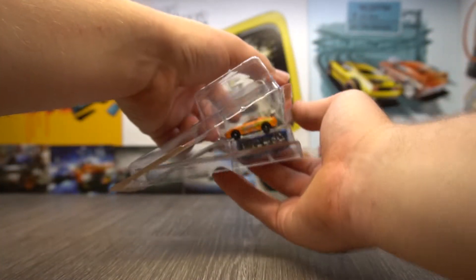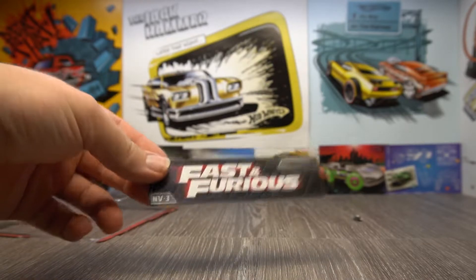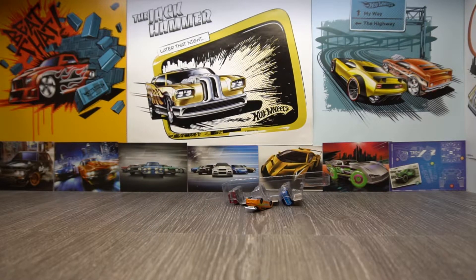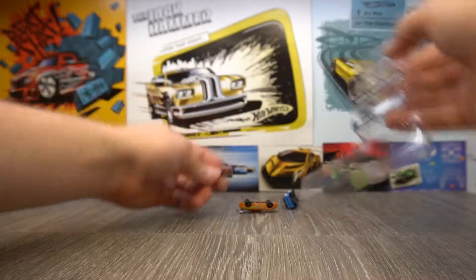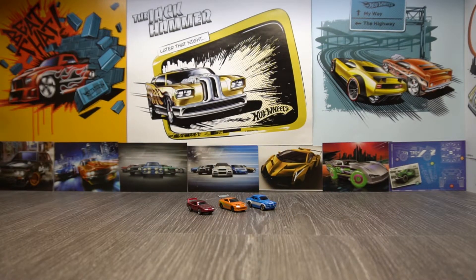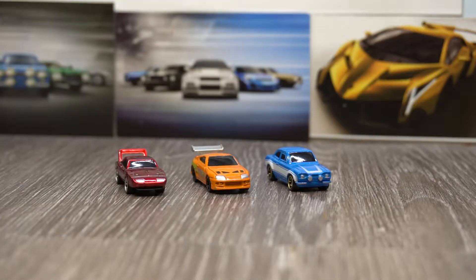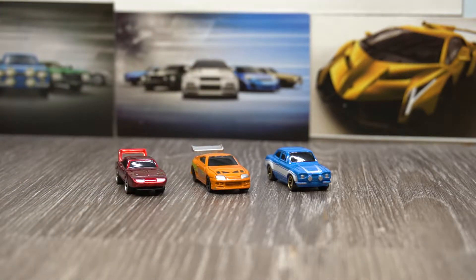Oh no, one's fallen out — back in there. A little bit of cardboard. So in this pack we've got the cars out. I'm holding them and they're actually pretty heavy despite their size, which is a good thing. Let's get them out. So we've got Dom's Charger Daytona, Brian's Toyota Supra, and Brian's Ford Escort. Awesome.